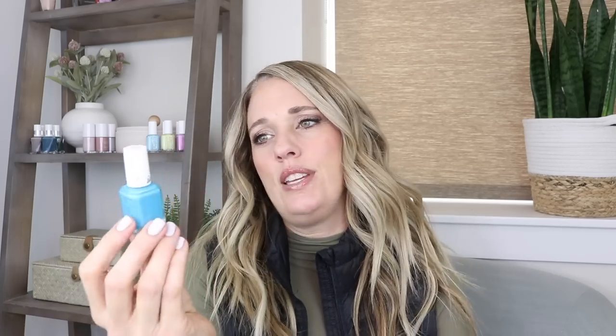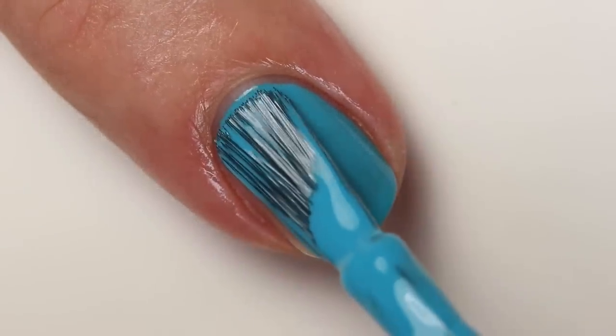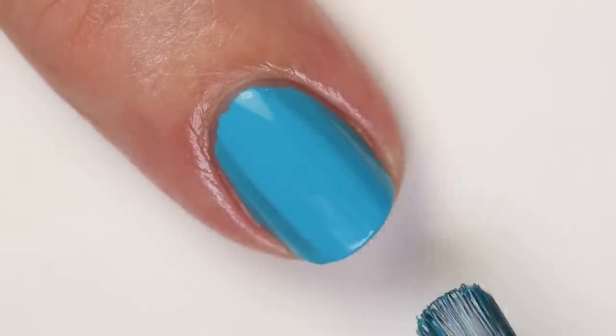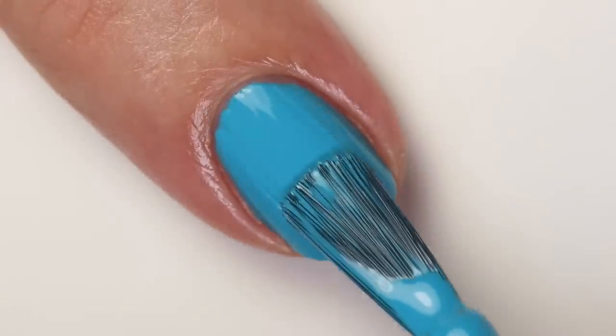Then we have Hyperlinked, and it's this beautiful bright blue shade — so fun for summer. It's kind of warm but kind of cool-toned. The formula is really fantastic: it goes on glossy like the other one. I'd say one to two coats — it's so close to being one-coat but I prefer two thinner coats. Out of all the bright blues I had that were even close to it, this one has the best formula by far.